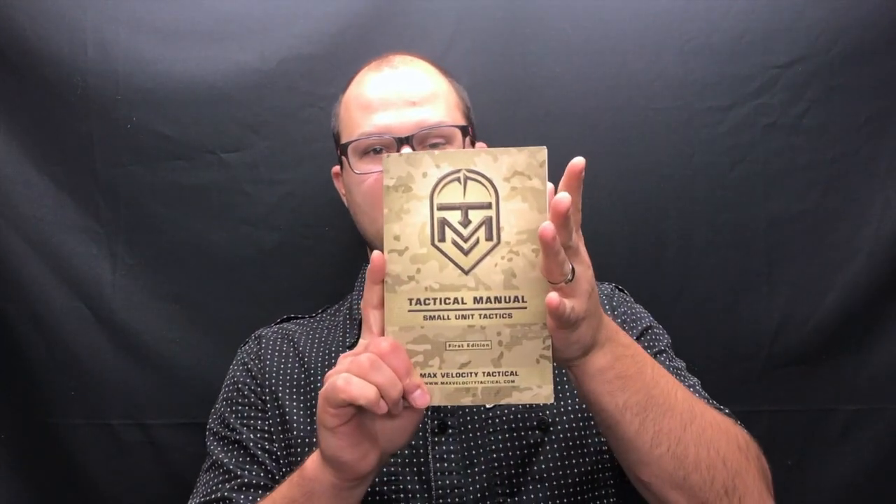Hey guys, Dylan Schumacher with Citadel Defense, and it's time for another edition of Tactical Book Review. Today's book is the Tactical Manual Small Unit Tactics by Max Velocity Tactical.